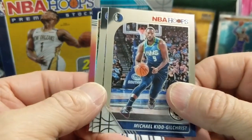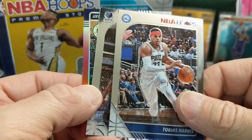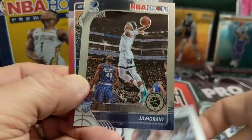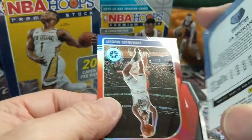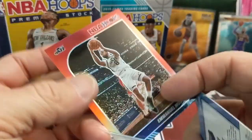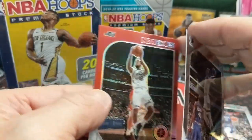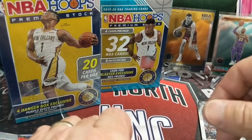They're very under the radar for most people, but very good. Tobias Harris. And there we go — Ja Morant. Never get enough Ja. It's obviously just the base, but that's pretty good because they're hard to pull. And there's that Moutier. Overall, that blaster was decent — that was not the worst blaster, that's for sure.